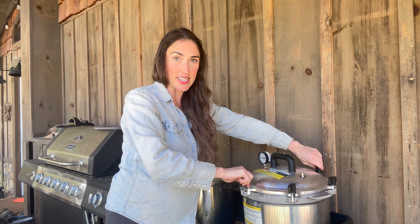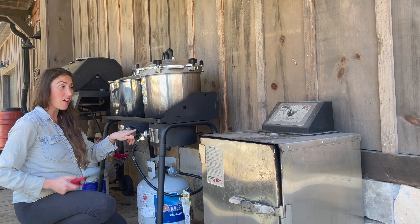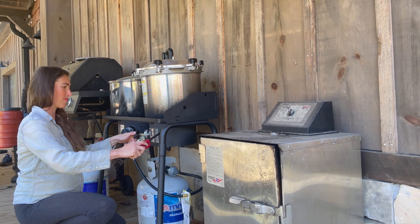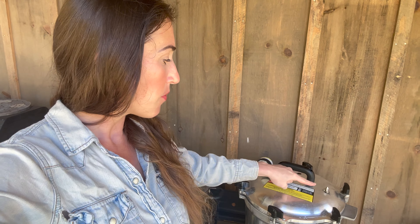Everything is nice and tight. The next step is turning on my propane, and now I'm going to turn on this stovetop and put it on high at first. Now I wait — I'm going to wait until I hear this little release valve start shooting out water, and then we'll proceed.